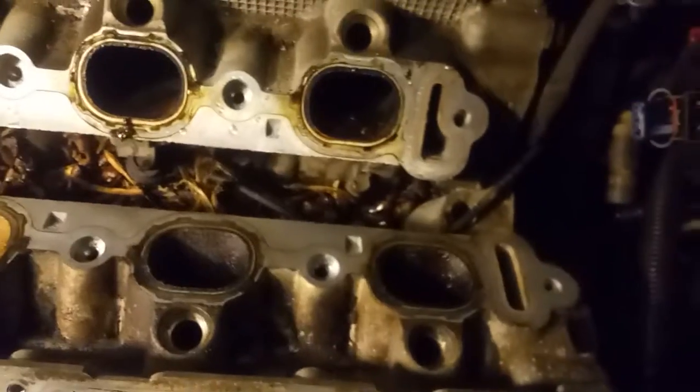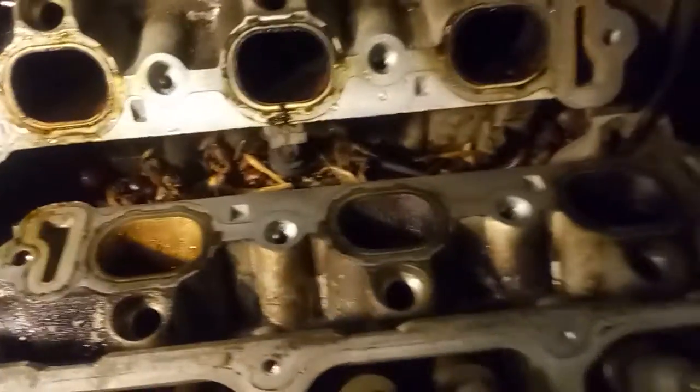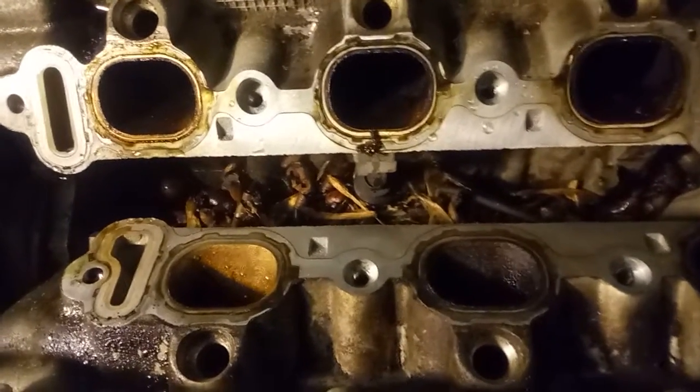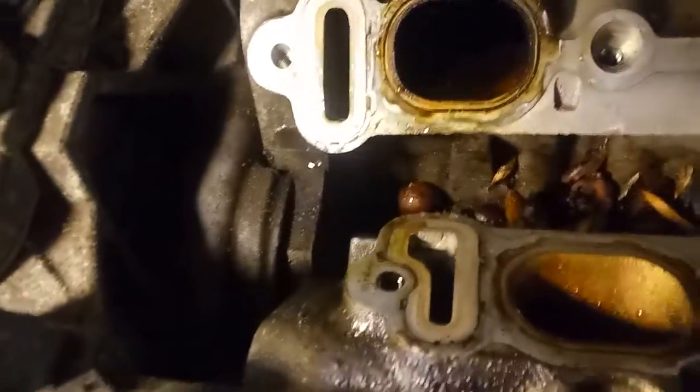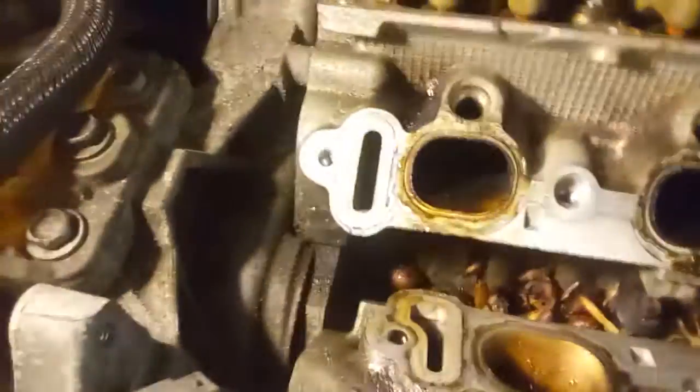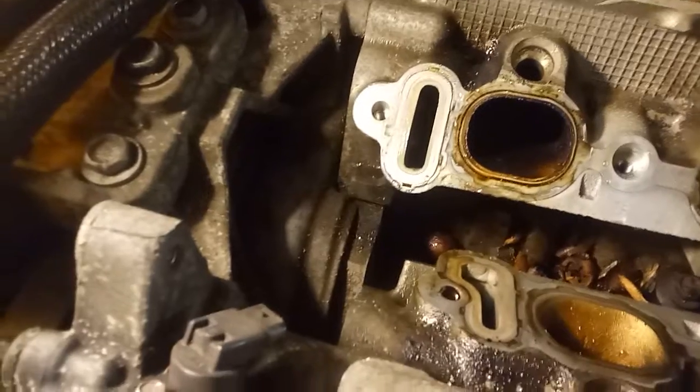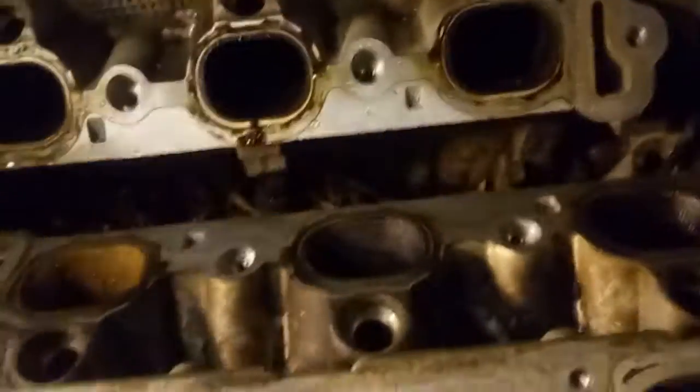Something was living in there. I don't know how it would get in there — through here, maybe. That's a flaw, definitely a flaw. Something was getting in and out of there. That gap right there, that little tiny gap — tiny to me, but that's big enough for an animal to get in and out of there.